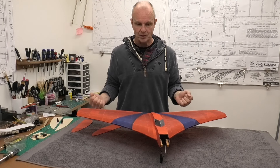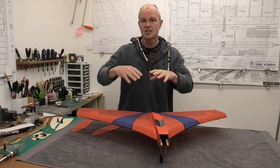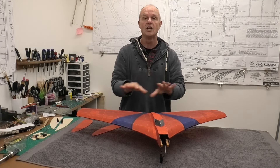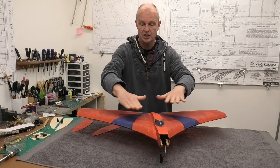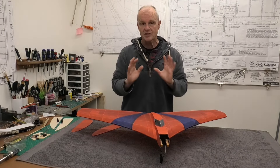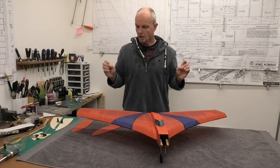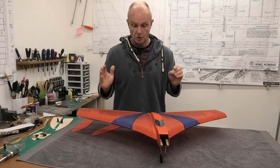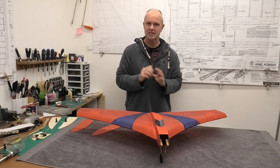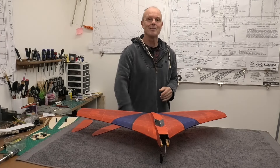I'm going to draw this video to a close because we've got the main fuselage done. You've seen the techniques and how I've done it - hopefully you've found that interesting and useful. I love this technique and this tissue has gone on around this compound curve absolutely lovely. Thanks very much for watching. Please come and see how we get on in the next video, where I think we're going to be starting to set this up - we're certainly going to be hinging the elevons and getting some of the electronics and the engine in. Maybe get it completely ready for the airfield. Thanks very much for watching.